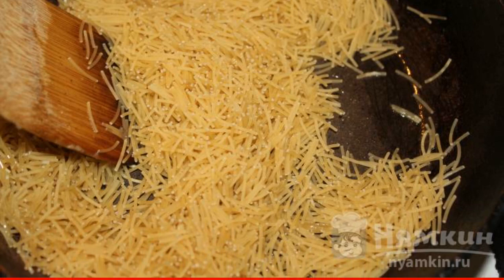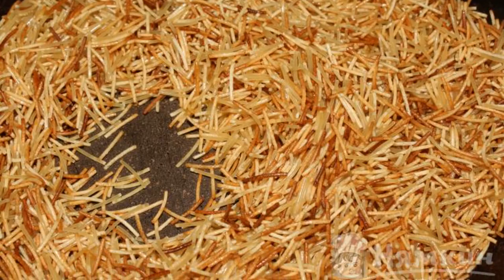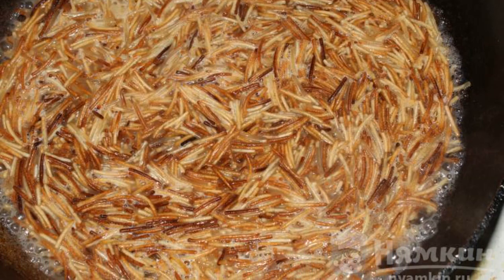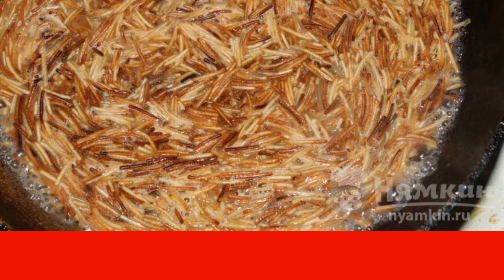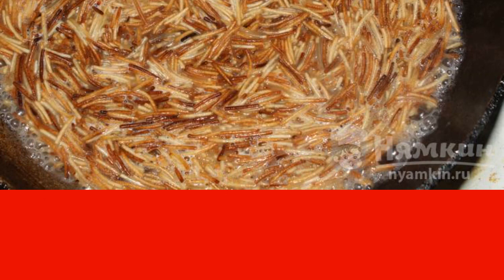Put the noodles in the frying pan. On a low heat, we begin to fry our dry noodles. The most important thing is to stir the noodles constantly so that they do not burn. During frying, the noodles turn a golden color. When the noodles are completely fried, pour a little water and fry until the water boils away.